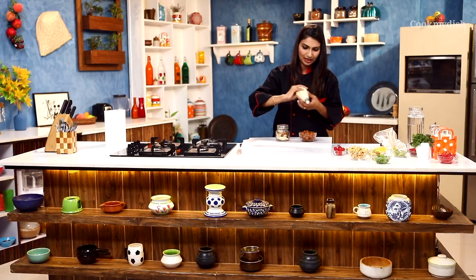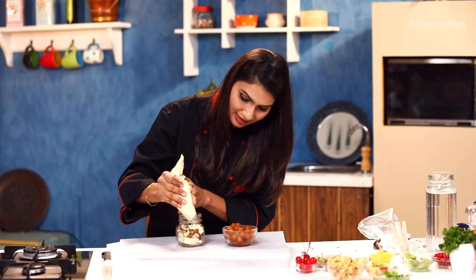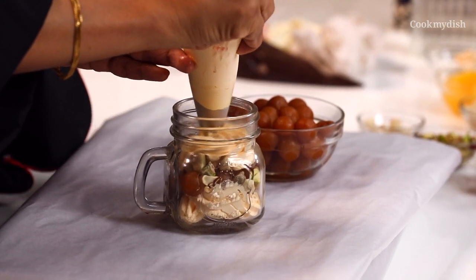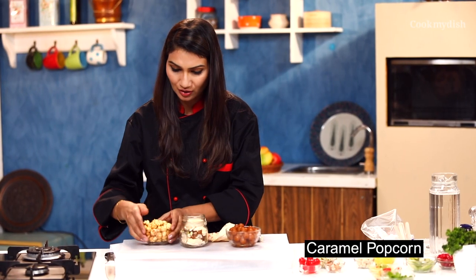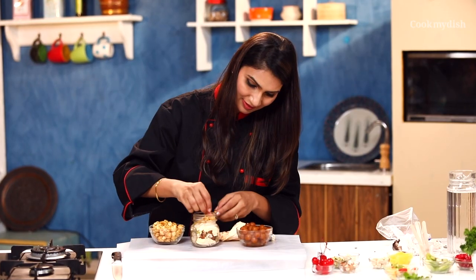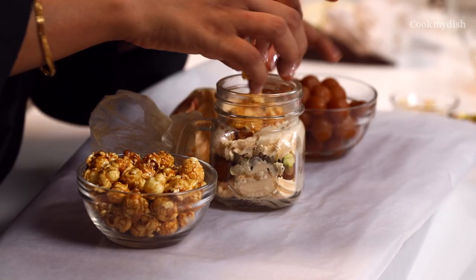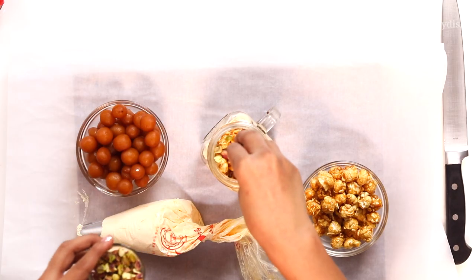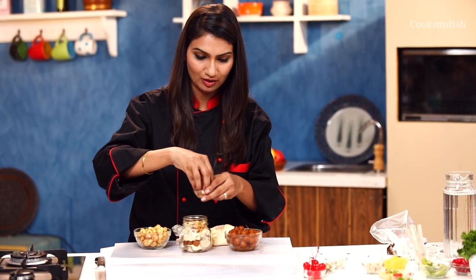Now I'll make one more layer of whipped cream, just like that. Press it nicely so that the cream goes inside. And I'm using caramel popcorn here, which I'm going to place. It will give a nice crunchy flavour with caramel. It looks so beautiful. And now I'm going to put a little bit of nuts again. Now I'm adding pista and badam.